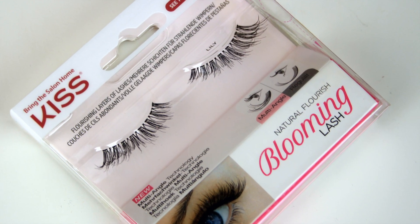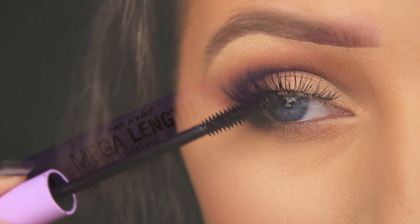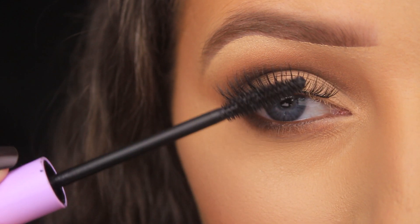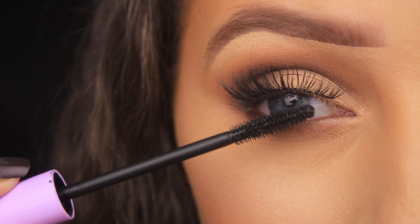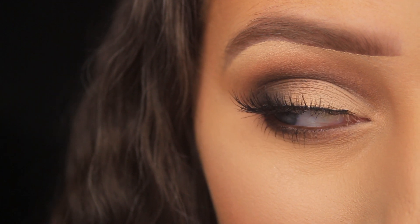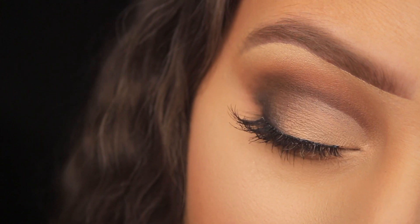I'm using a natural pair of false lashes from Kiss called the Lily Lashes, and then the Wet n Wild Mega Length Mascara — adding a few coats to the top and bottom lashes, mainly the top, to fuse them together with my own lashes and make it look more natural. And that's it! I hope you enjoyed the tutorial, found it easy to follow and helpful. If you did, please let me know and I'll catch you all really soon.